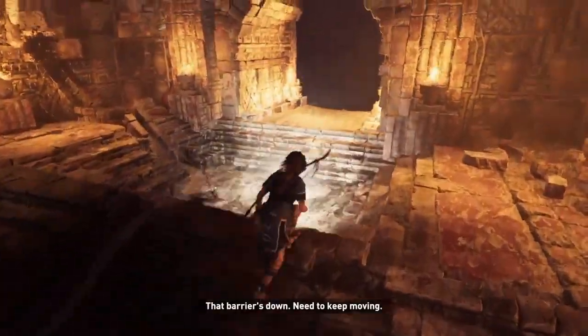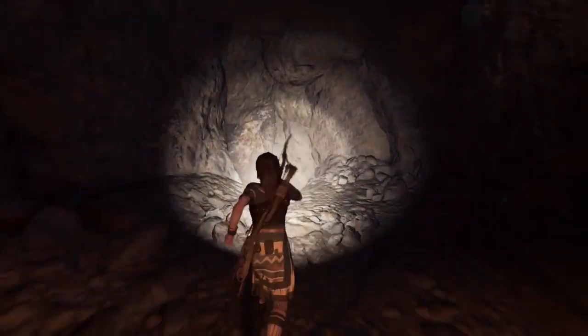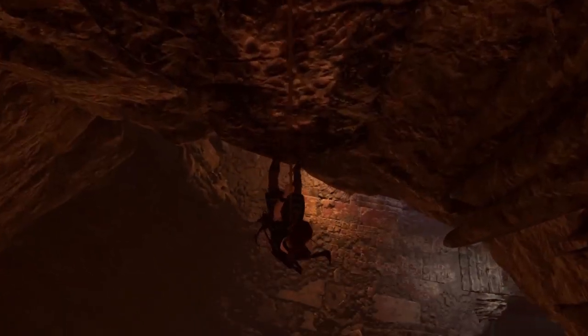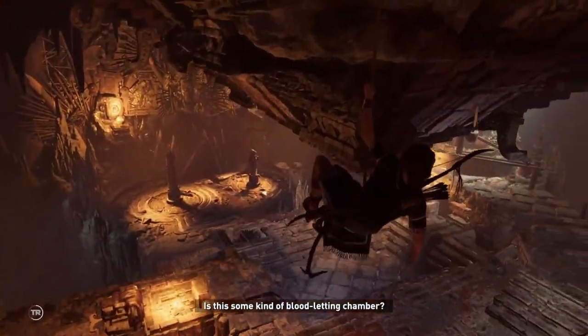That barrier's down. Need to keep moving. Is this some kind of bloodletting chamber?